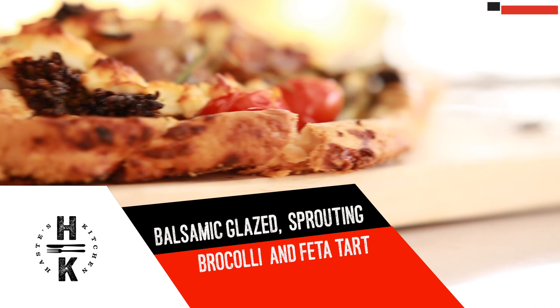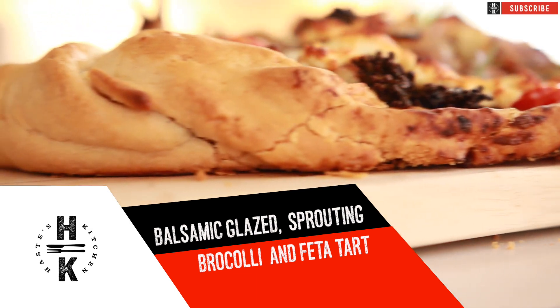So what am I going to be cooking today? I am going to be doing some purple sprouted broccoli. I'm going to roast it off with a balsamic glaze with some shallots, a little bit of crumbled feta over the top, some cherry tomatoes and some rosemary and some rosemary flowers. I'm going to roast that off in the oven and it is going to be the most beautiful spring style dish.